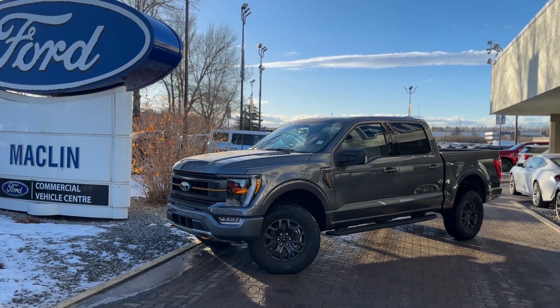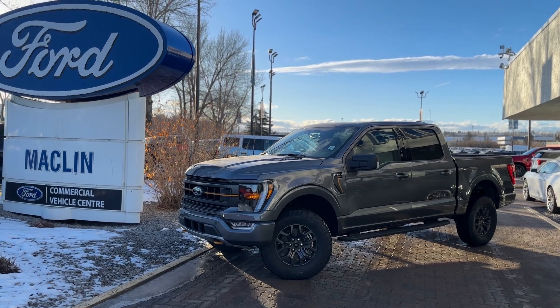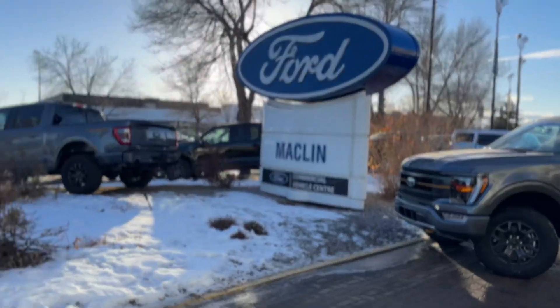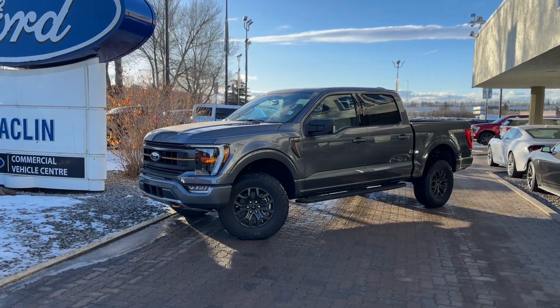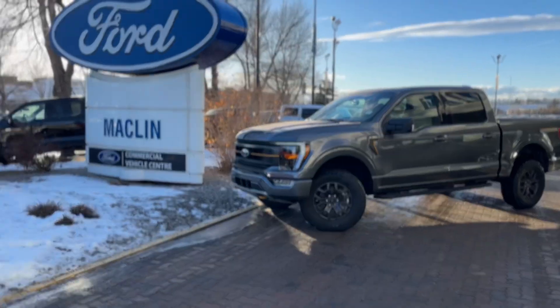Hello! Randy, Carter, and Brad here at Macklin Ford. We're going to be shooting you a video today on this beautiful 401A Tremor. Brad is our resident truck specialist. Two reasons for the video — we're going to be showing you what it's all about and we're going to be looking for any nicks, dings, and scratches, that kind of stuff. I'll let Brad take it from here.